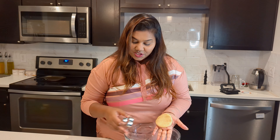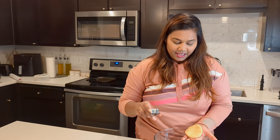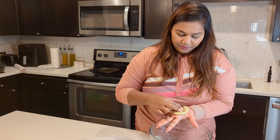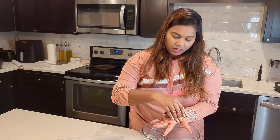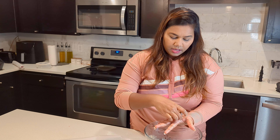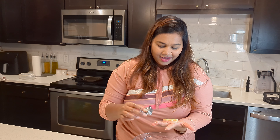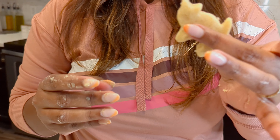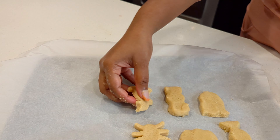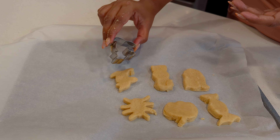I have already done the cutters — like chocolate, pumpkin, and others. This is a cat shape. We also have a cookie dough. It is a cutter shape. We cut the shapes, like a cat shape. I have already done the shapes.